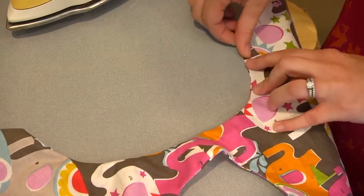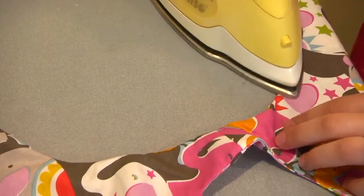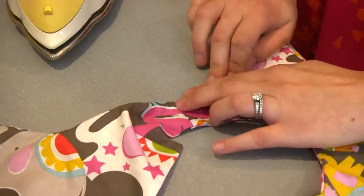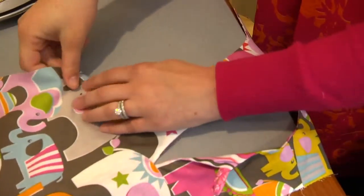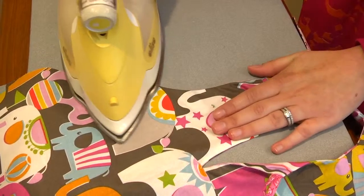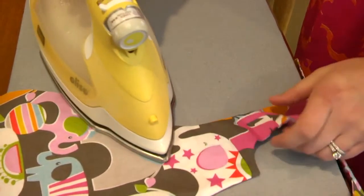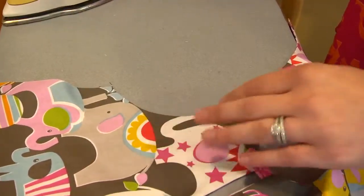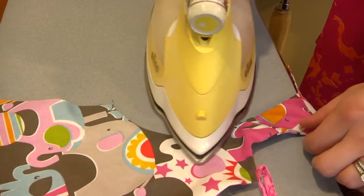Sometimes I like to kind of roll this seam — it helps make sure that we're fully turned out. Take your iron and just give yourself a little press here and continue on. Those pinking shears helped this lay nice and flat. You could also cut the seam down with your regular scissors, which is absolutely fine, but I really have a thing for my pinking shears. Continue over here and make sure everything's nice and turned out. Please don't skip this step because it's what's going to give your garment that professional look when you're all finished.